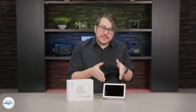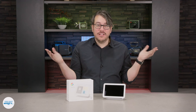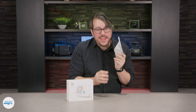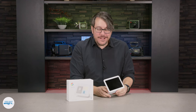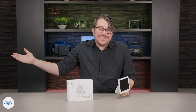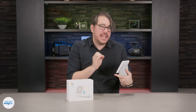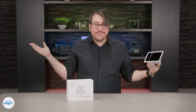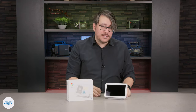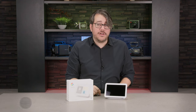So, you just bought a Nest Hub. Congrats! Now what? Given the soft fabric on the side, do you rub it against your face just to feel it? I mean, sure, it's a little weird, but it's yours. You can do what you want. Do you use it as a mirror, given that the dark screen is reflective when it's off? Again, I can't stop you, but what I might suggest is turning it on. And once you do, here's how to get the most out of your Nest Hub.